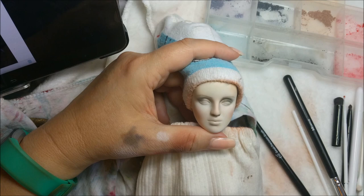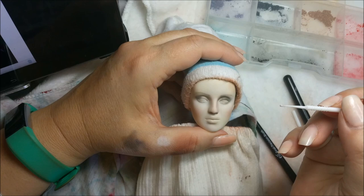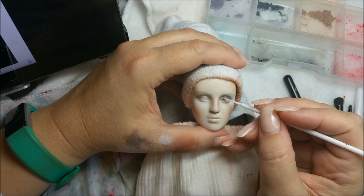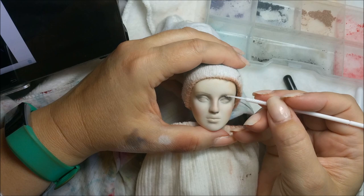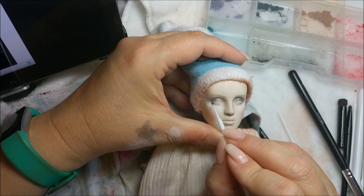I need a clean brush - one that has nothing on it. This is pretty good. I'm going to go in with white and do some blending there. Same deal on the other side - grab some more black.